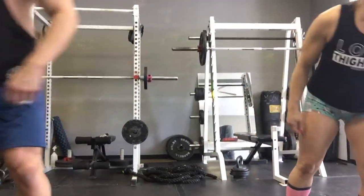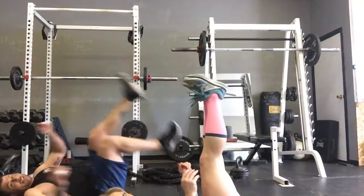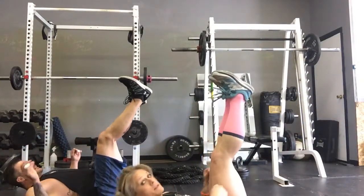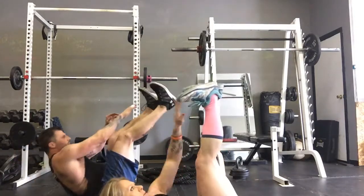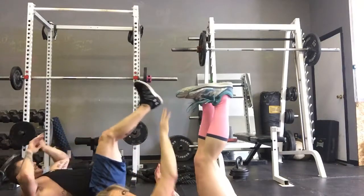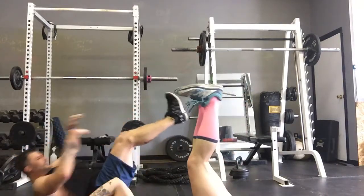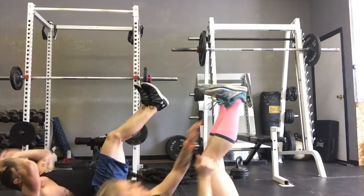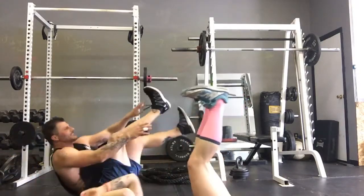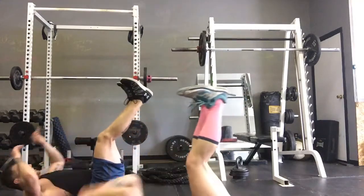Toe reaches — abs, side down, come on. Toes up, toes up, reach! James is doing it a little more difficult than I am, so I guess I have to go harder. On the other side — we're both at the same time.